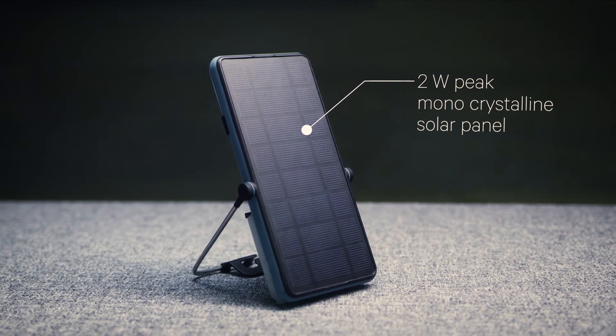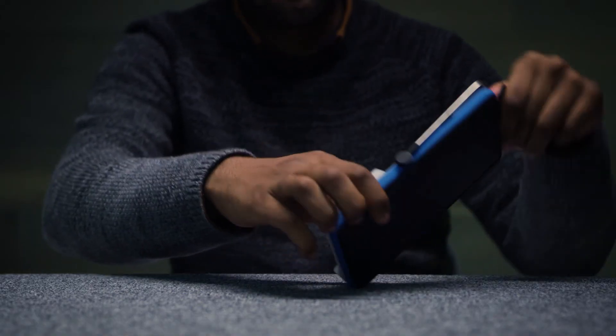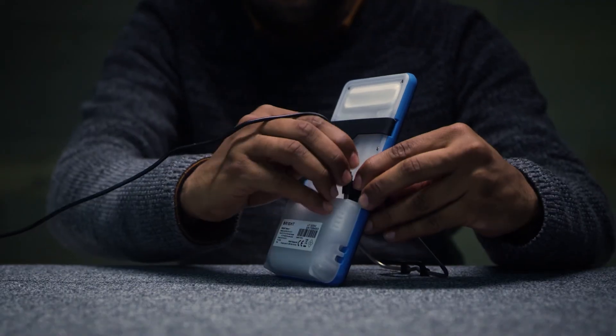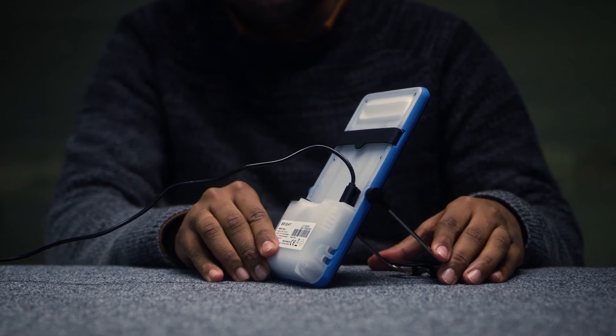Brightmove comes with an efficient 2-watt peak monocrystalline solar panel. Brightmove has the advantage of quick solar charging time, thanks to the smart maximum power point tracking technology. On cloudy days, the product can also be charged using a normal USB wall charger.